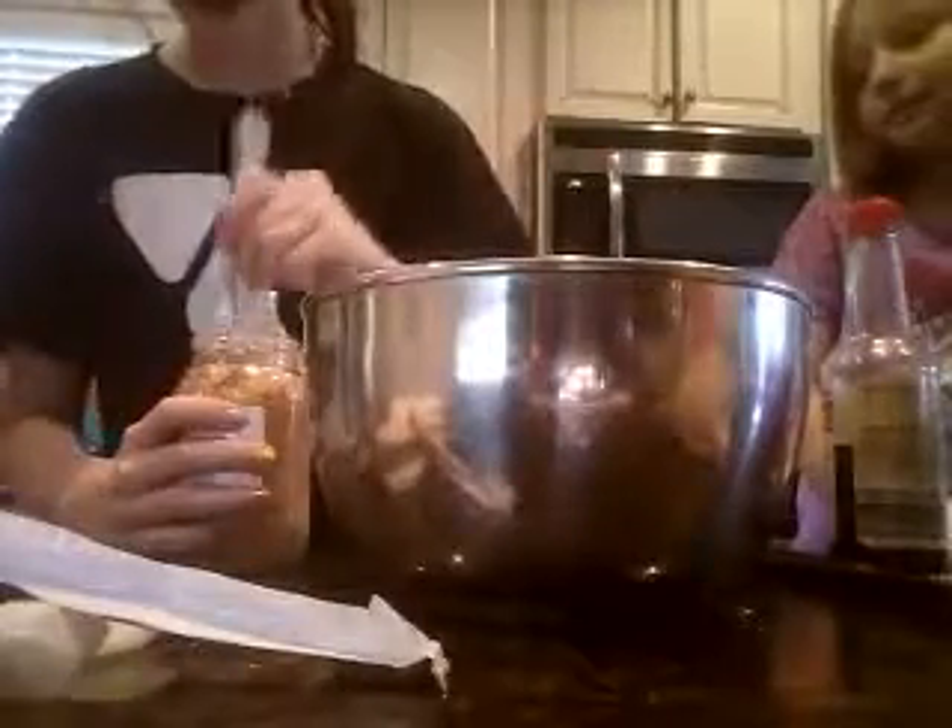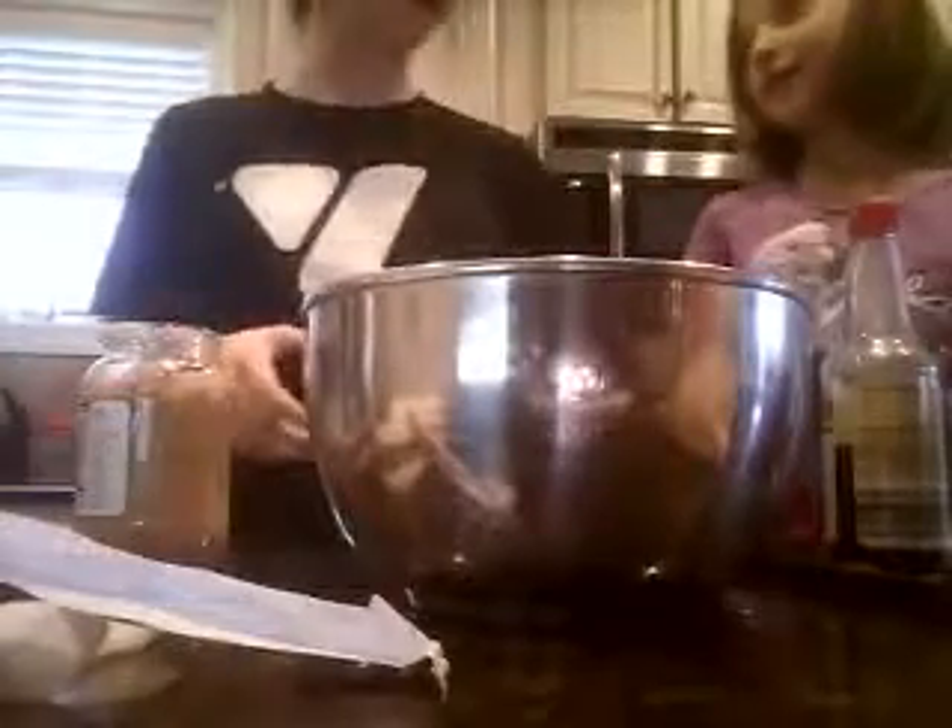So we're going to get this. Smell it? Smell it. It smells so good, doesn't it? It smells good. I love garlic. We're a garlic family.